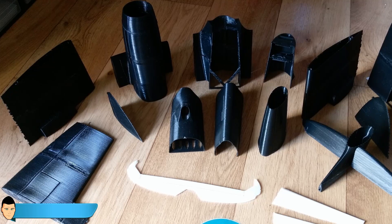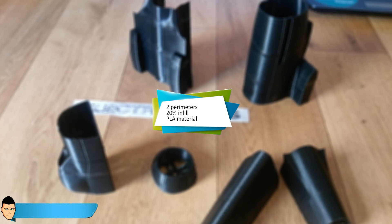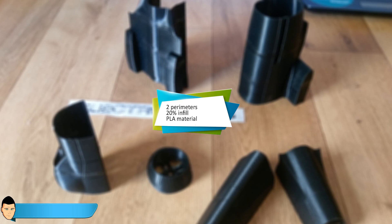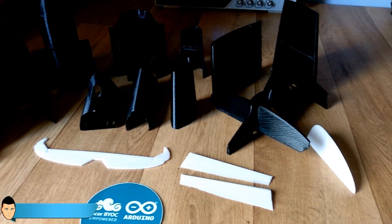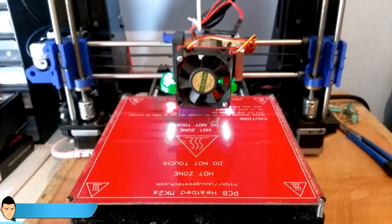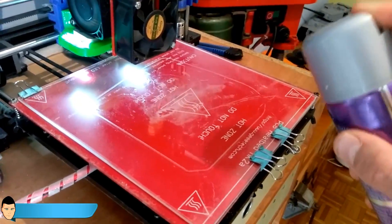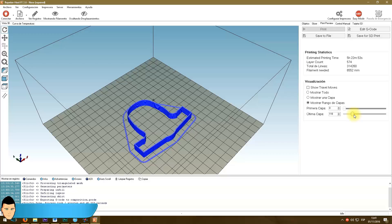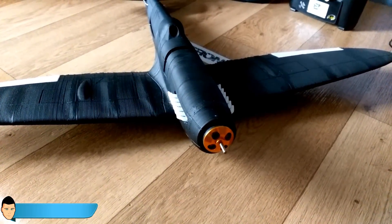Print each part one by one using two perimeters and 20 percent infill, using PLA material. I've noted between parentheses whether each part requires support material or not. Make sure that the part sticks to the base of the printer — I've used elastic hairspray to ensure that it sticks. Try not to use high speed printing and be patient; this is quite a large project to print but it will look awesome.